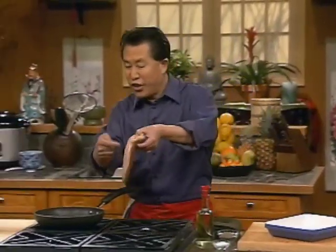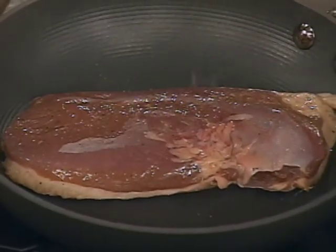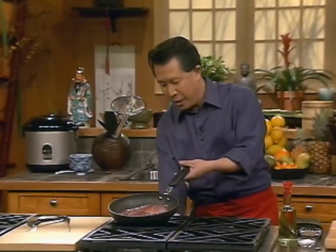I'm gonna pan fry this - make sure you pan fry this until it's nice and golden brown. In the meantime, I'm gonna make the salad that goes with this duck breast - five spice flavored duck breast.